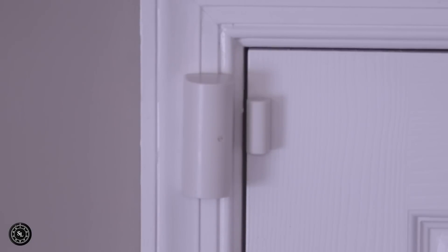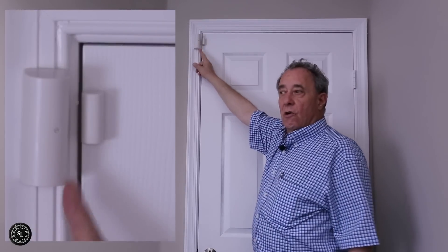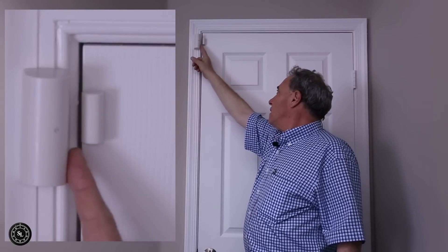These magnetic trips are very easily defeated by the placement of a second magnet. We went to Home Depot and bought a magnet — this is like a 25-cent magnet. We put it on a piece of cellophane tape. There's always a gap between the magnet and the magnetic reed switch, so Toby is going to put a piece of cellophane tape with the magnet against the reed switch.